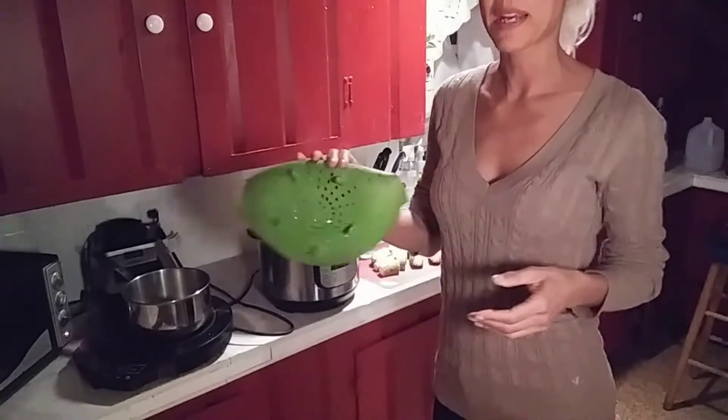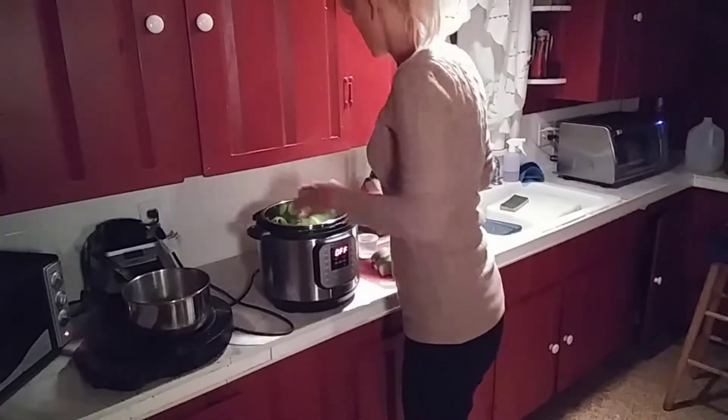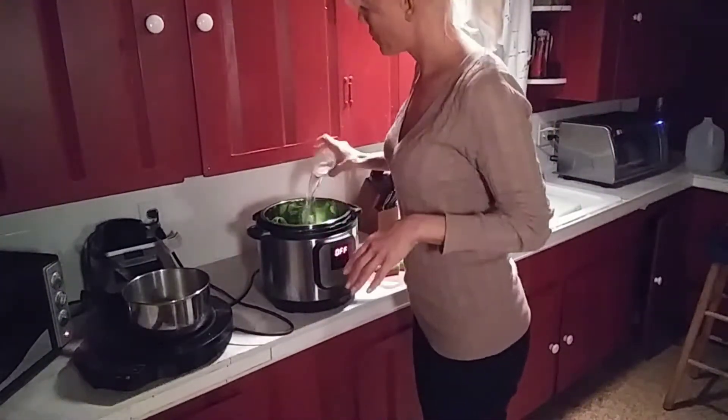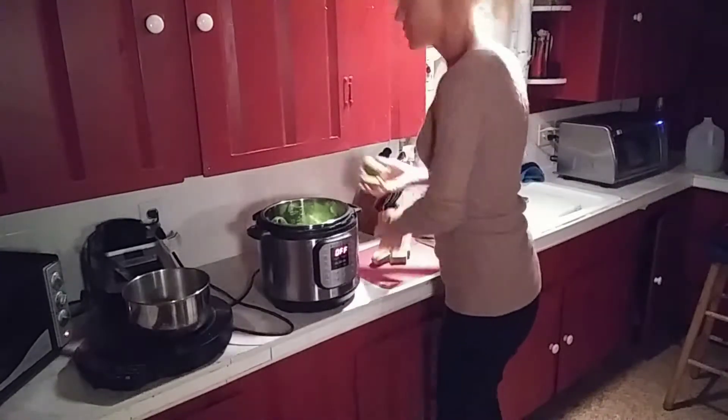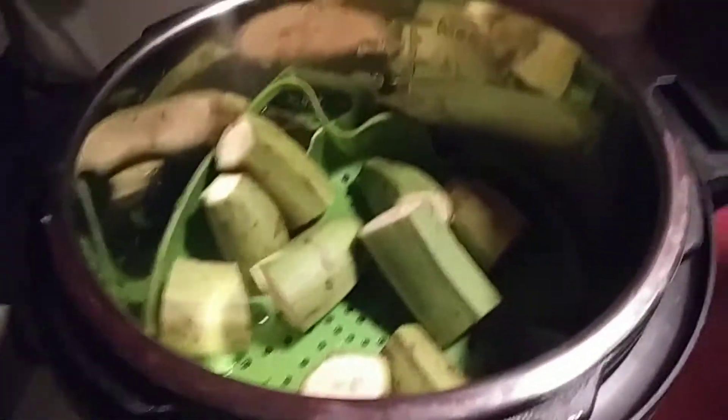I'm going to put this silicone steaming basket in my Instant Pot because I don't like them to be sitting in water. Just put one cup of water. I'm going to throw in these plantains. These are ready to pressure cook.